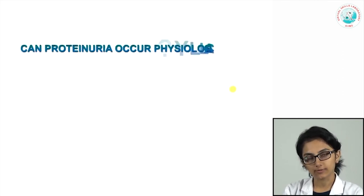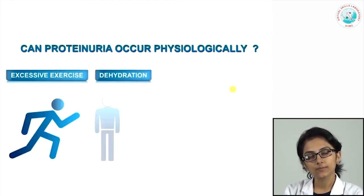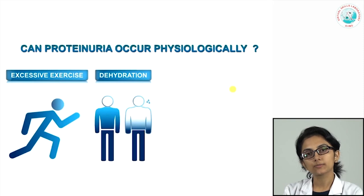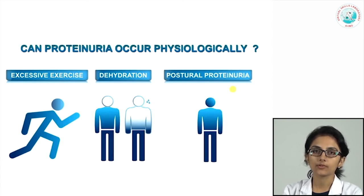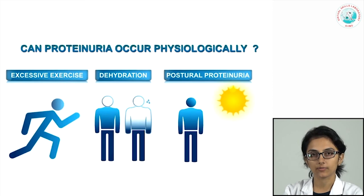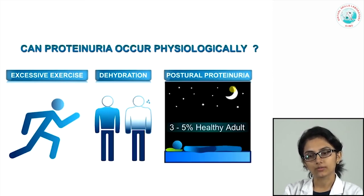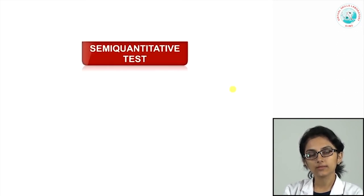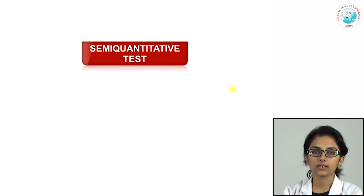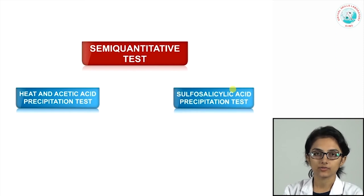Proteinuria can also occur physiologically — excessive exercise, dehydration, and postural proteinuria are all physiological causes at mild levels. In postural proteinuria, protein is detected while the patient is upright during the day but resolves when they lie down at night. The two important semi-quantitative methods for protein detection are the heat and acetic acid precipitation test and the sulfosalicylic acid precipitation test.